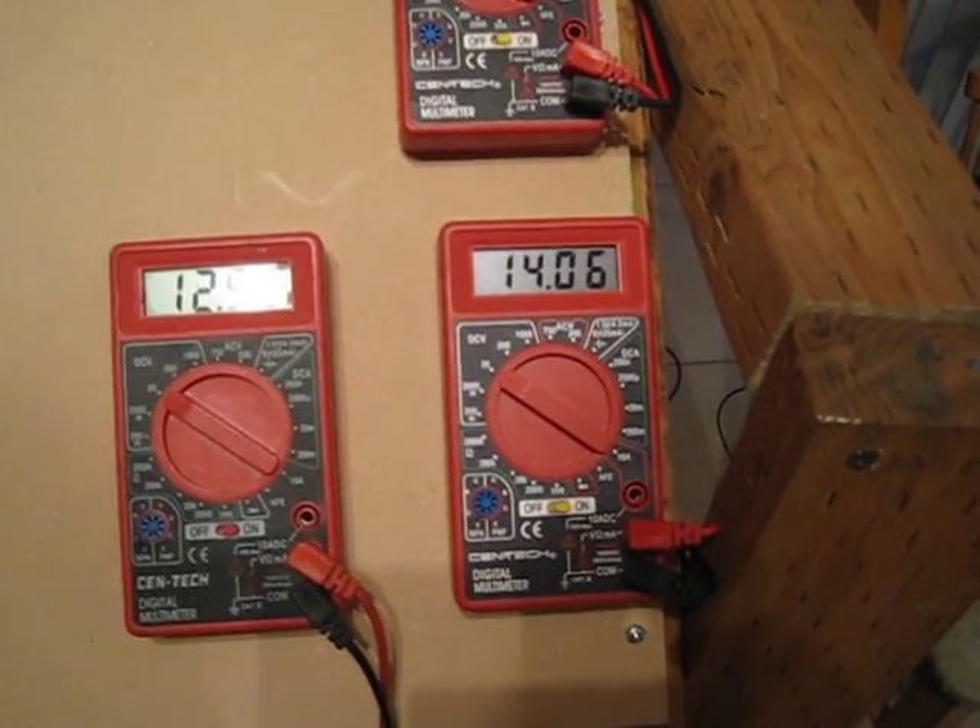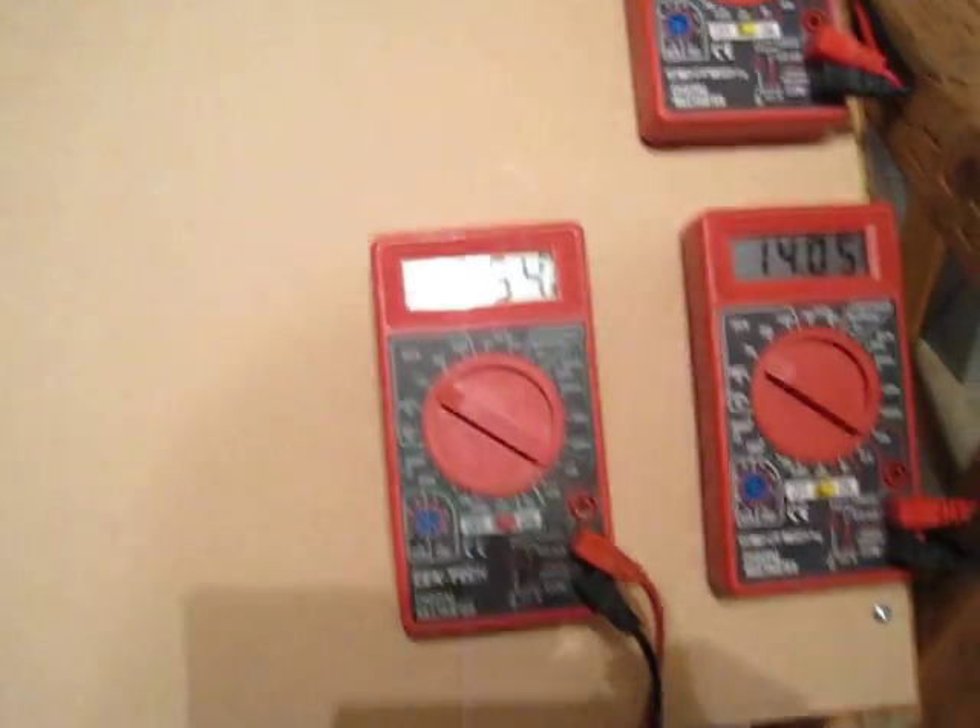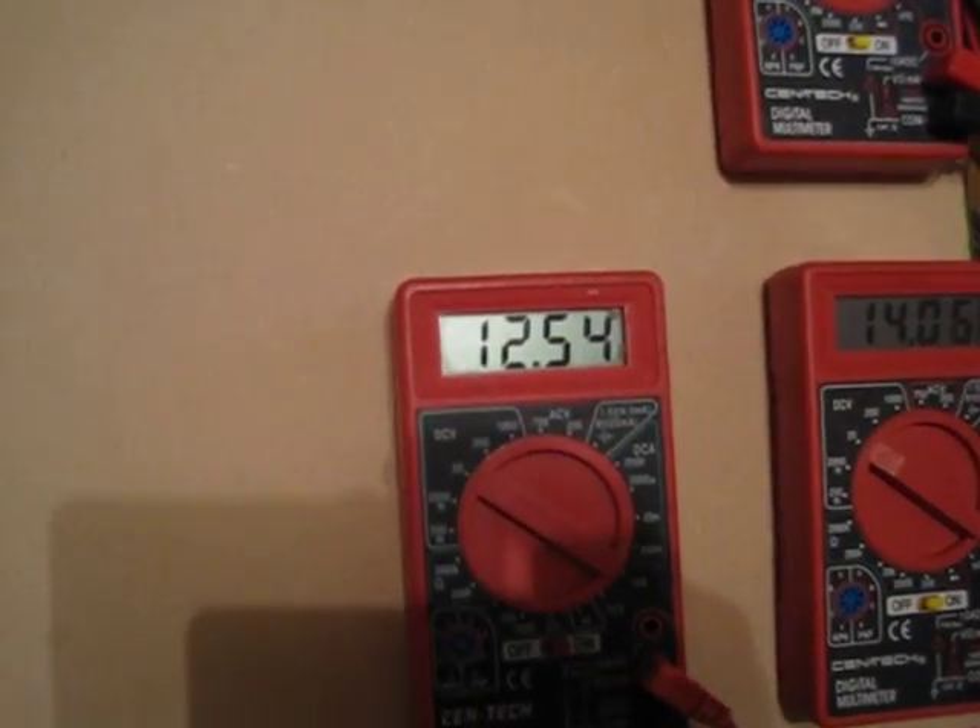Another battery off the pulse motor is reading 14.05 and charging. The batteries are running off of 12.54 volts and we're pulling 4 amps.